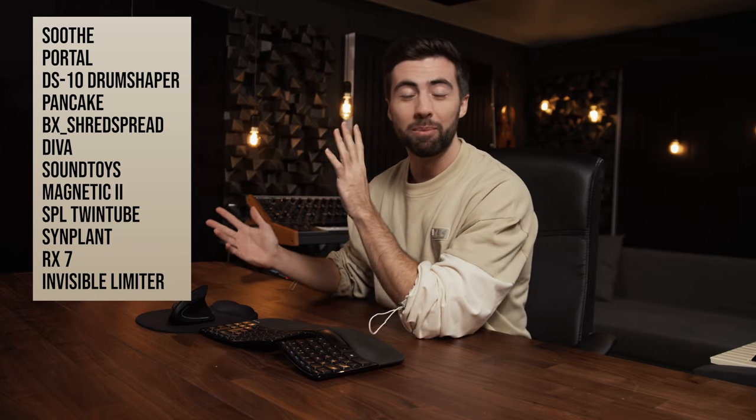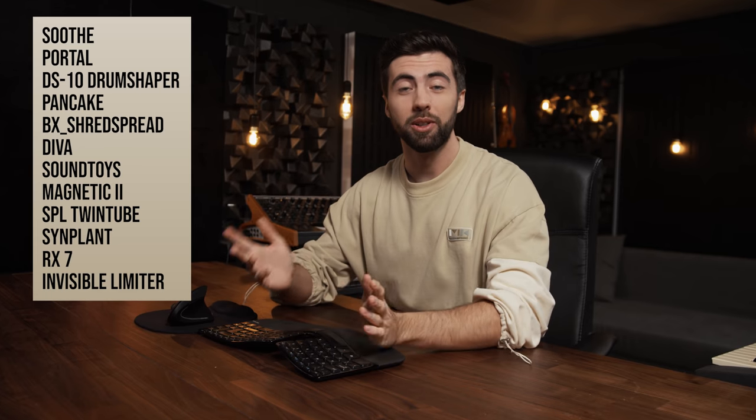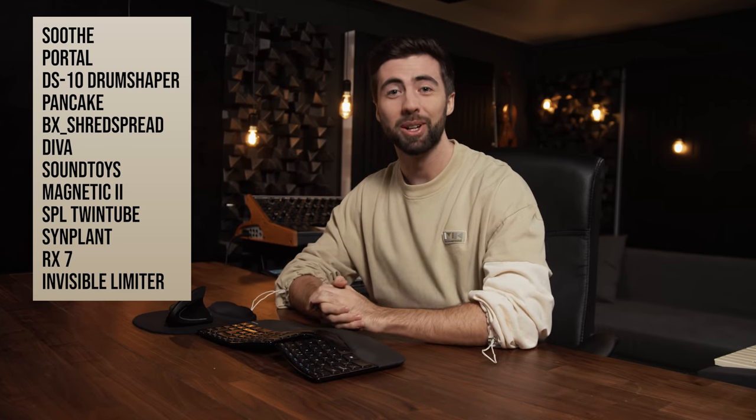What's up guys, in this video I'll be going over my top 10 plugins for 2020. These are the plugins I'll be going over — why I think they're great, how you can use them, some secret tricks, and I'm probably going to mention more than 10 plugins as well.